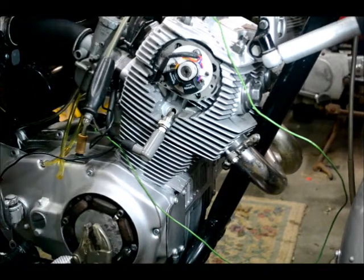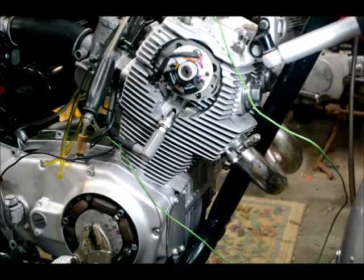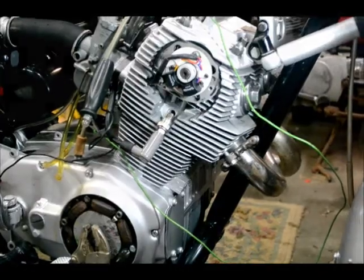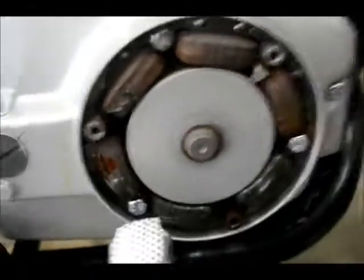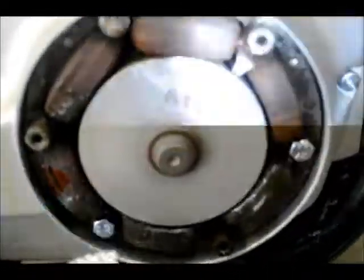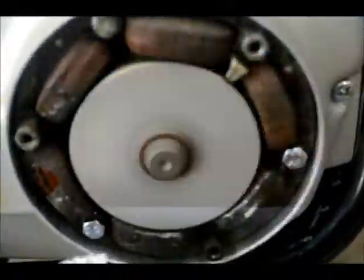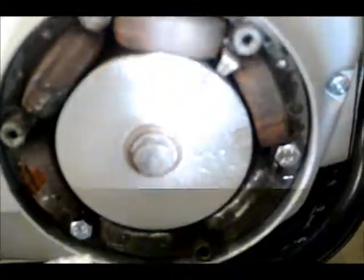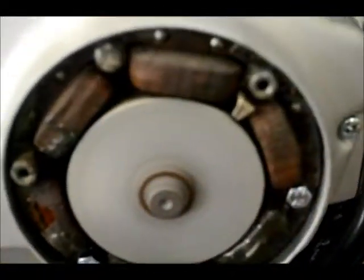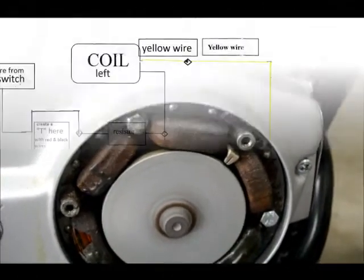The timing is set — I think it's time to put it back together and see if it runs. With the crank running, you can see it sitting right on the mark, right at the fire mark. Firing both cylinders — this is what we're looking for. Bye bye points!